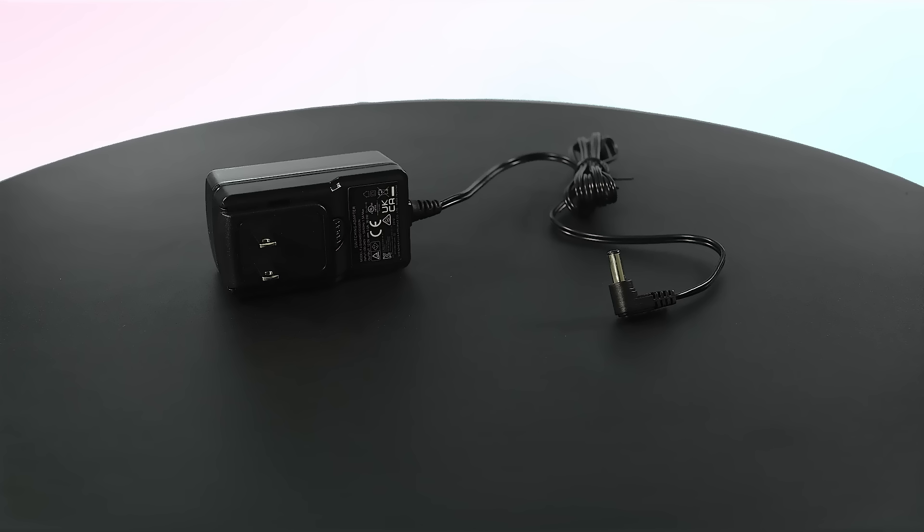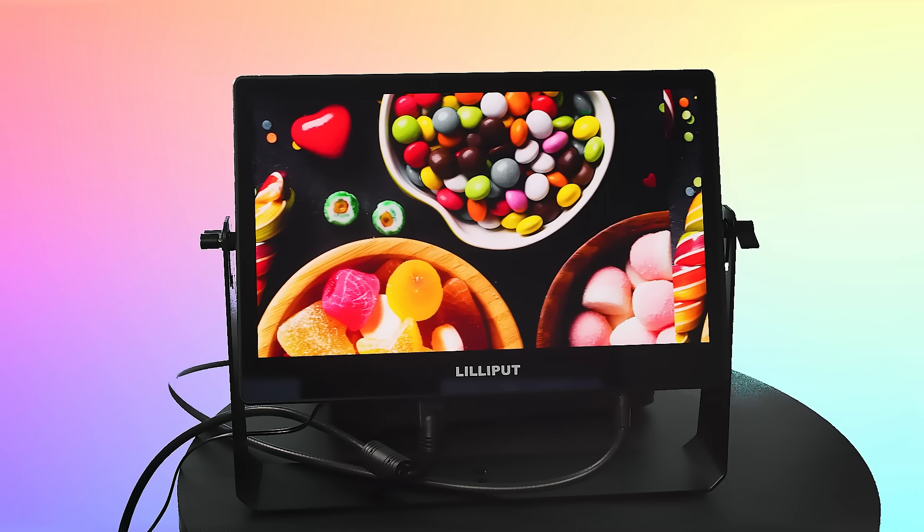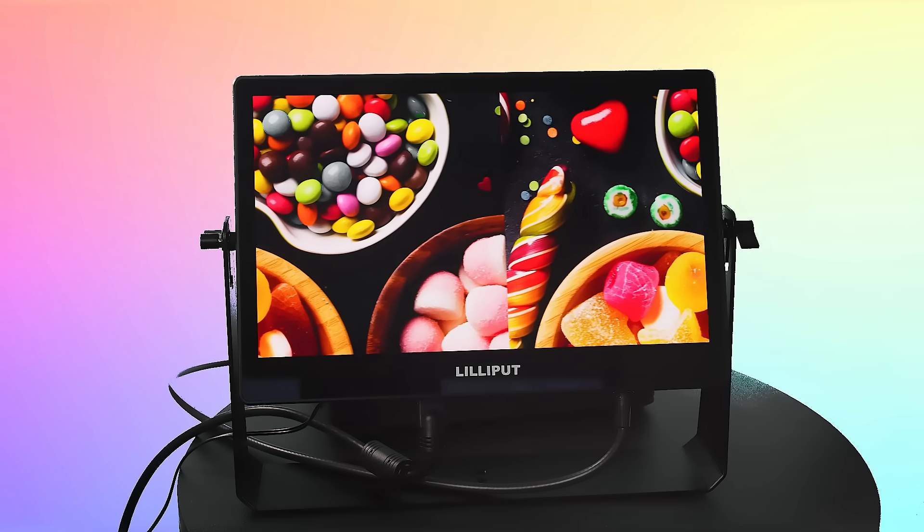Powered by a 12V DC adapter, this OLED wonder consumes less than 20W, making it as efficient as it is powerful.